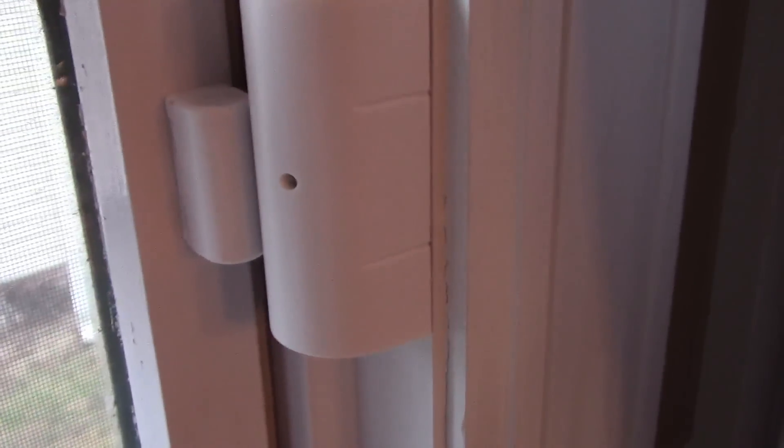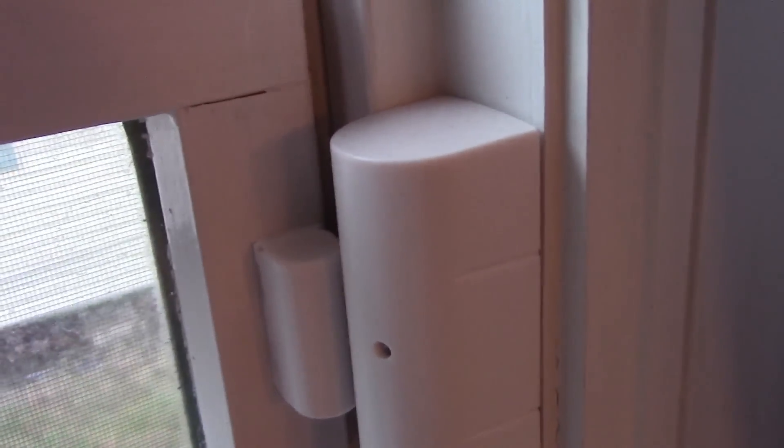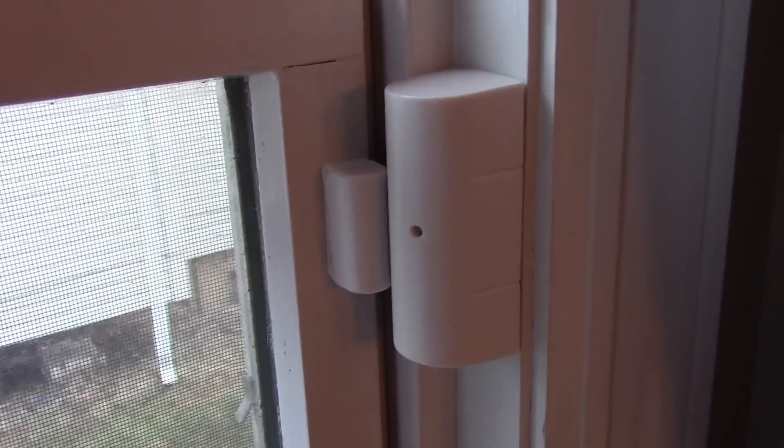When you close the window, and it blinks twice, that means the sensor has reconnected again. You can also hear the chime in the background going off as well.